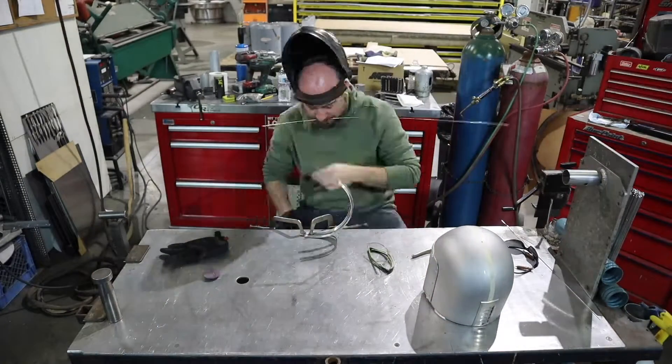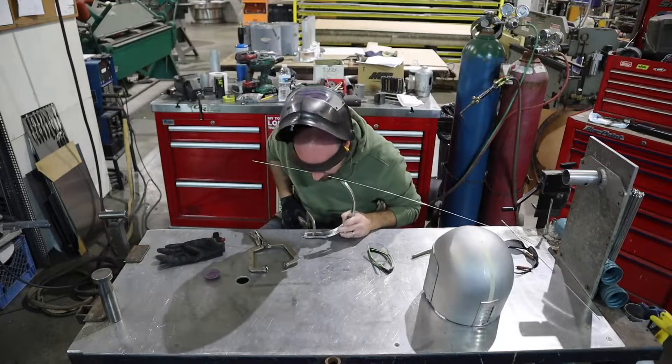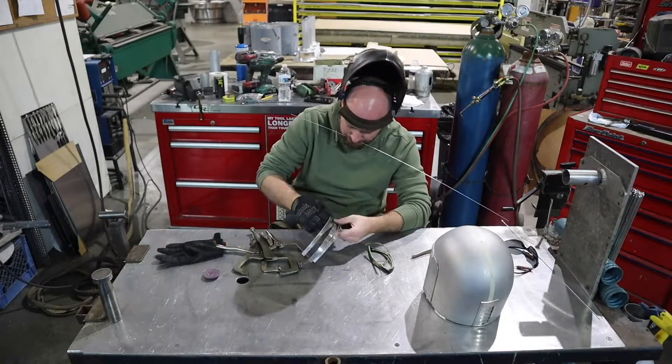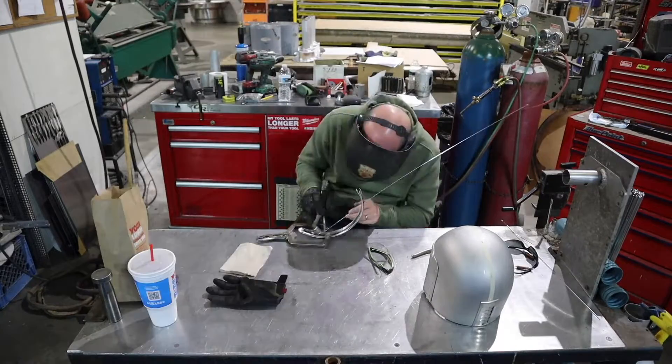Now that I have it fitting just right, I'm going to go ahead and tack this about every inch or so on the back section here, and then I will get ready to weld it onto the helmet itself.